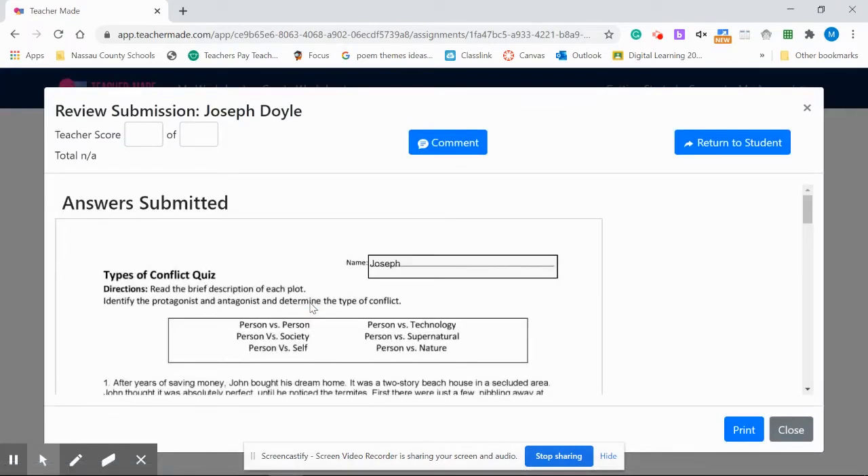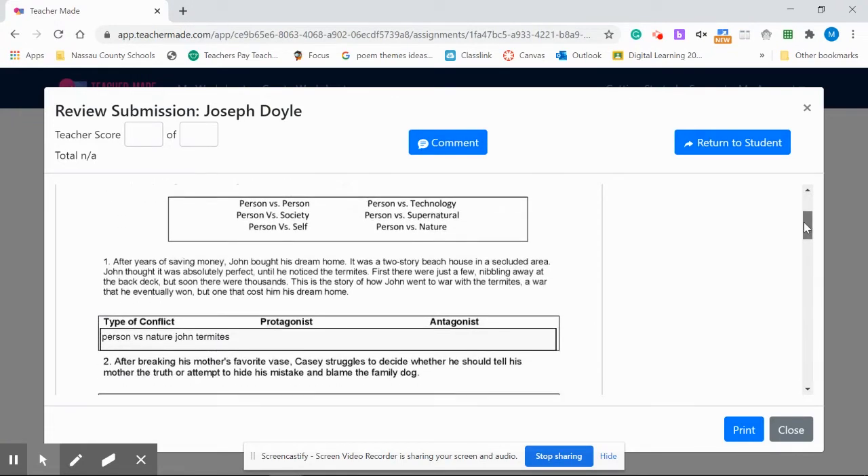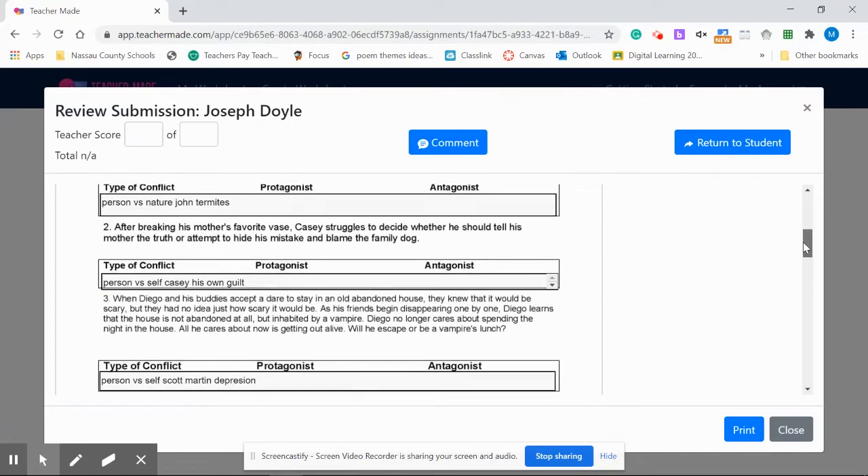You'll get exactly what the students have completed. This is a worksheet on types of conflict — a little quiz. Go down and review their work.